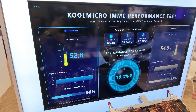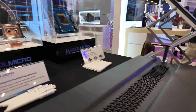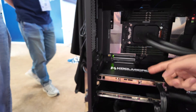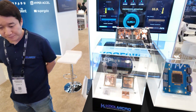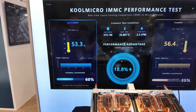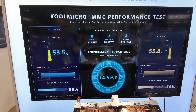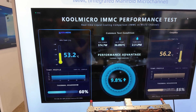This is our live demo, as you can see on the workstation. This is our Cold Plate on an NVIDIA RTX 5090, and this is our competitor's Cold Plate. As you can see, we have the same conditions — same power consumption, same flow rate, same inlet temperature — but different results. We got about 15% to 20% difference in thermal resistance, and a 4 to 5 degrees Celsius difference.